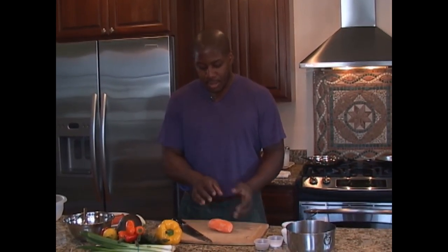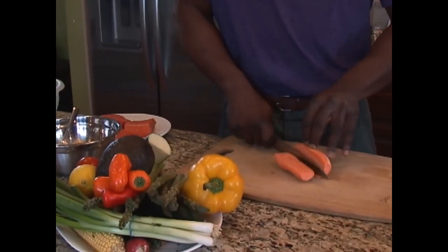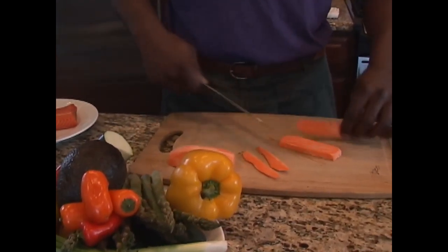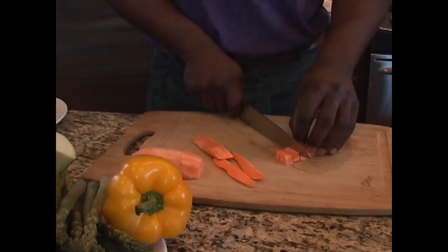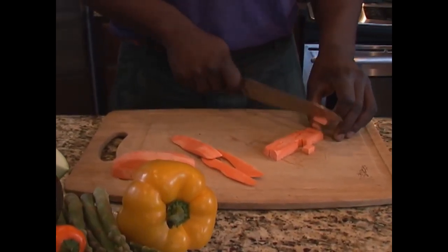We're going to get started cutting a little sweet potato into a small dice — nice and small so it cooks fast — and get it in the pan. You're going to hear a great sizzle as that gets going. I'm cubing out a small part of the sweet potato so the pieces are uniform and they all cook together. Size, consistency, and flavor are the things that matter in a dish.